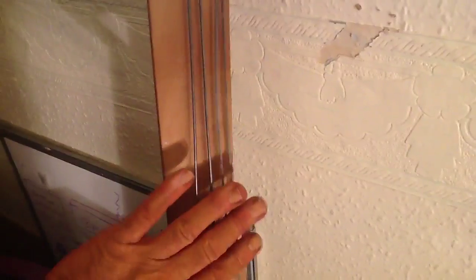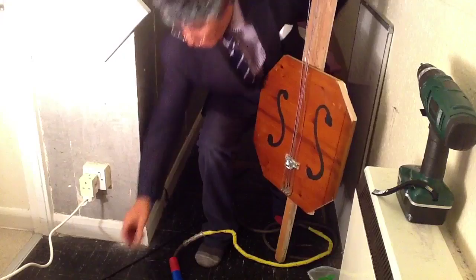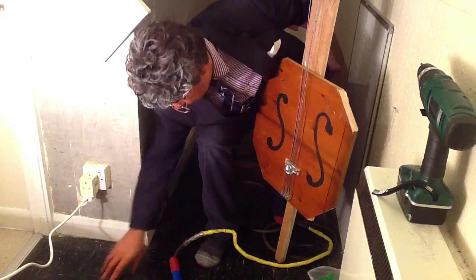Four strings — there you go, there's the four strings and a lump of wood. That's basically it. We're gonna plug it in and show you, right? Let's plug this in.